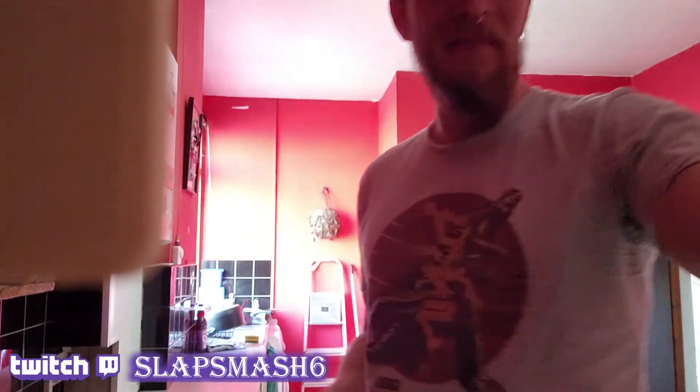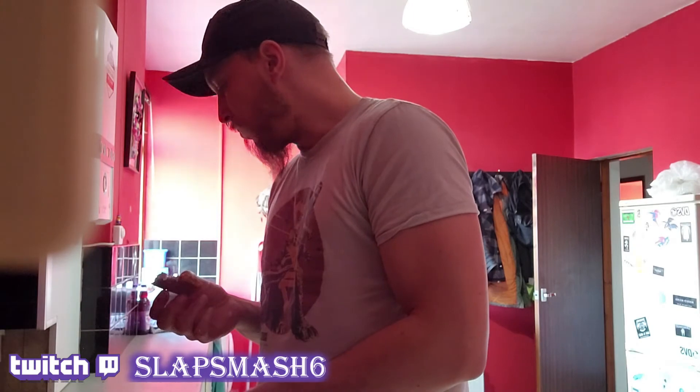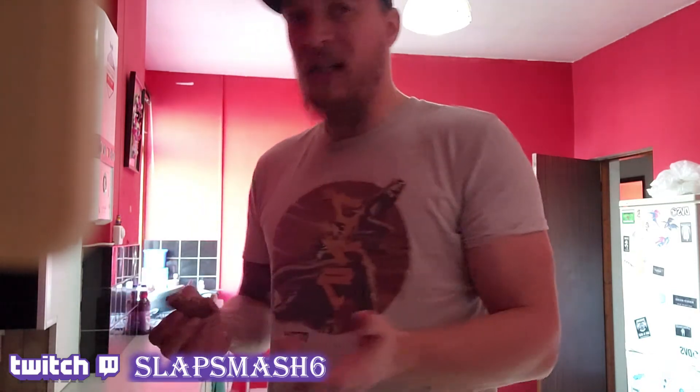Then get a knife and cut it. You can see it's gone hard on top and soft underneath. I think that's some good stuff — it is the best one. Put it into bits, put it in some Tupperware or whatever, and then you can eat it while you're gaming or whenever. It's really healthy. Well, it's really good anyway.